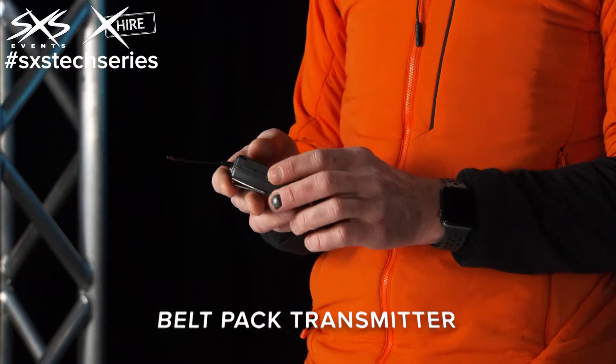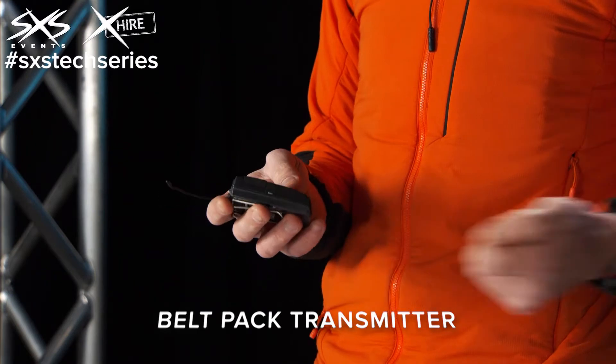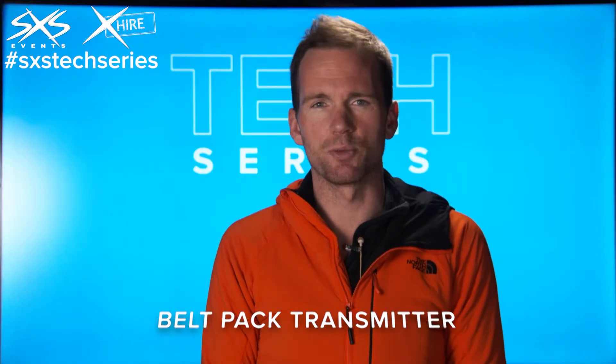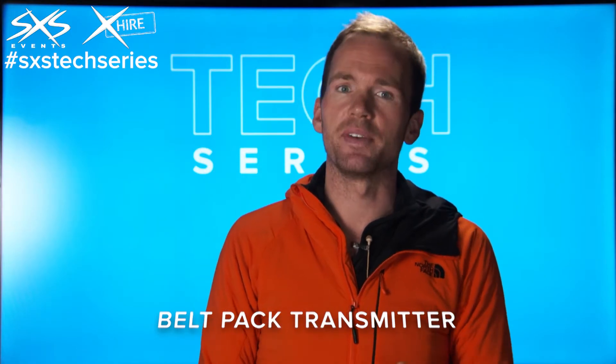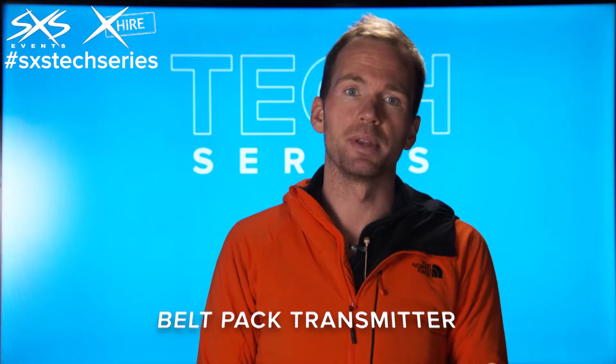The other downside of these is that they're obviously a lot more expensive than just cabling someone up, but for certain applications running a cable just isn't really an option. So for some applications these are ideal, other times they're a benefit if the budget's available to use these rather than using cabling.